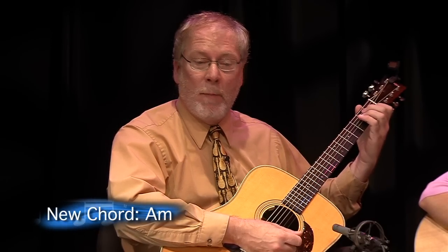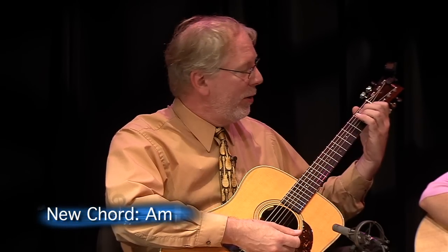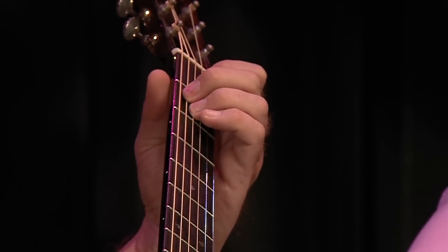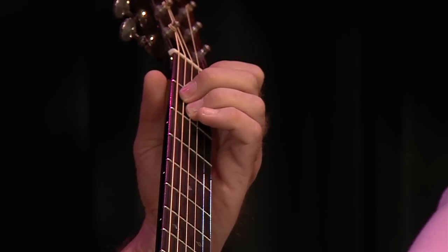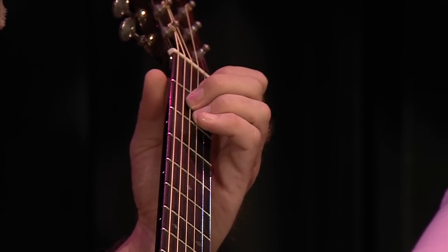I'd like to introduce the A minor chord that we're going to look at. If you'll notice, it's kind of a familiar friend. We had played the E major earlier, and if we maintain the exact same fingering and shape, we can move it towards the floor and we have an A minor.